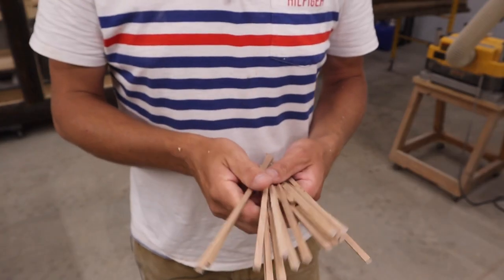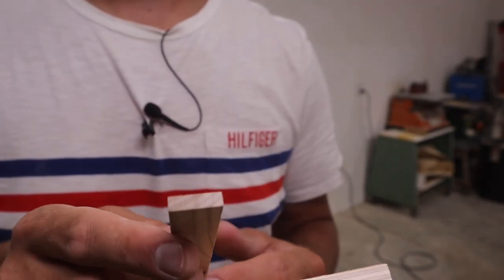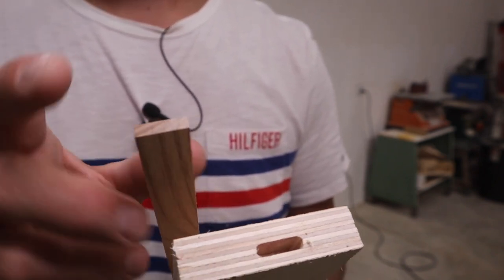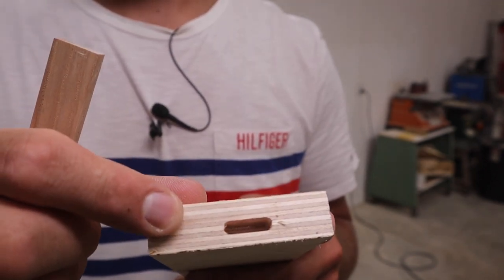I also made a bunch of chopsticks at the same time! Next we're gonna head over to the router table and round over the edges on these tenons. I'm gonna use an eighth-of-an-inch round-over — that seems to be the right size — and it's gonna create rounded edges to match the corners that the Festool domino makes.